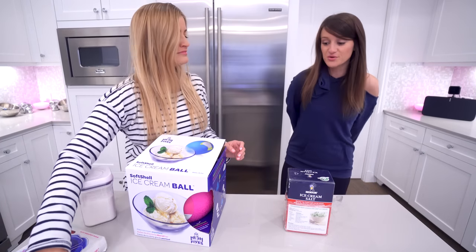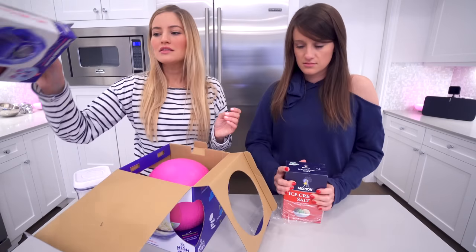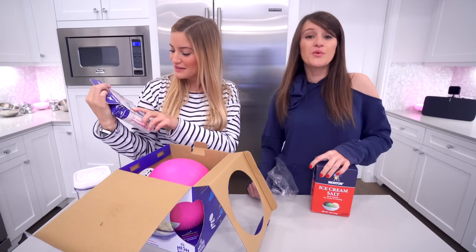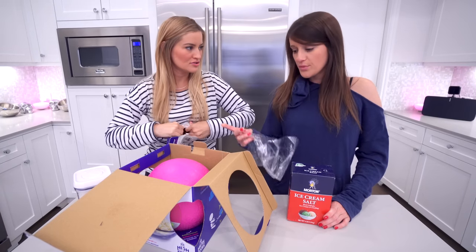I did that earlier and I knocked over her whole drink. This is ice cream salt — this was recommended on Amazon, but man, this box has been destroyed. So this is if you want to take your ball in the pool so it'll float. It's inflatable, but we don't need that right now.